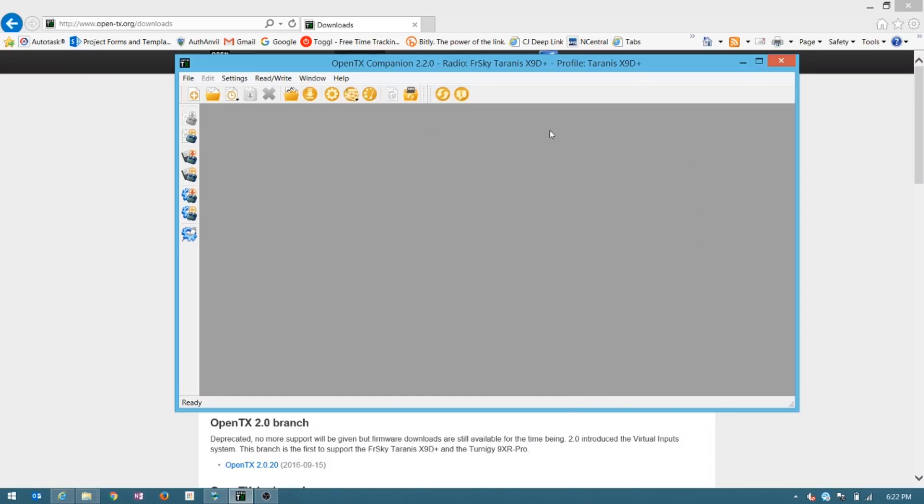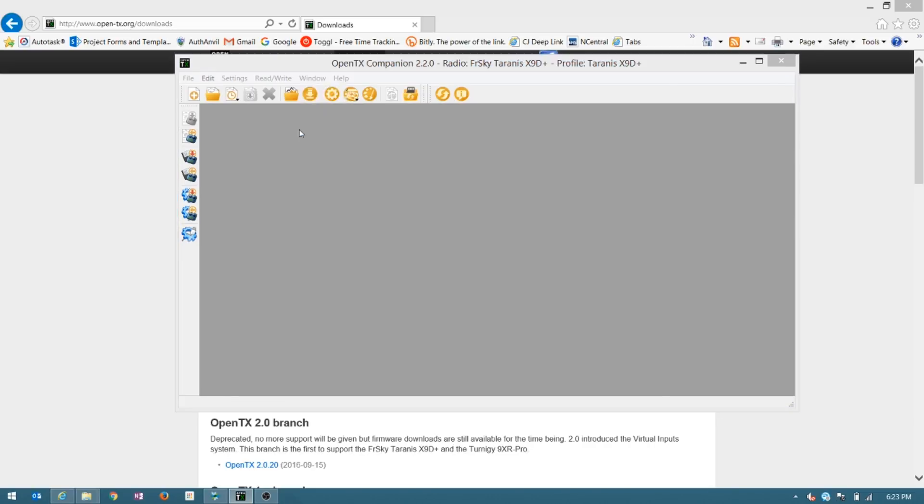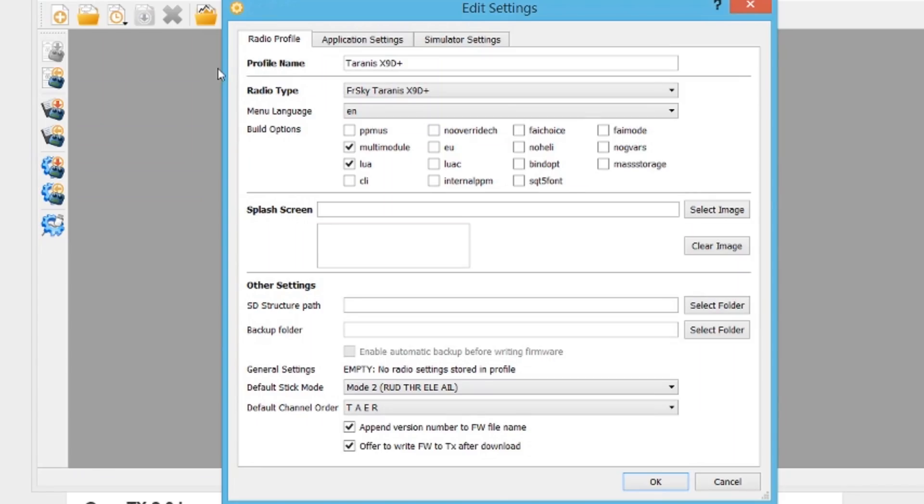Before you do any of this, make sure you back up the configuration of your radio in OpenTX. Here we've got a radio. Go to Settings, Radio Profiles, make a new profile. I've chosen my radio — it's a Taranis X9D+, so choose your QX7 if that's what you have. What you need is multi-module — that's what you have to have for this. You may have other things selected, but that's required.